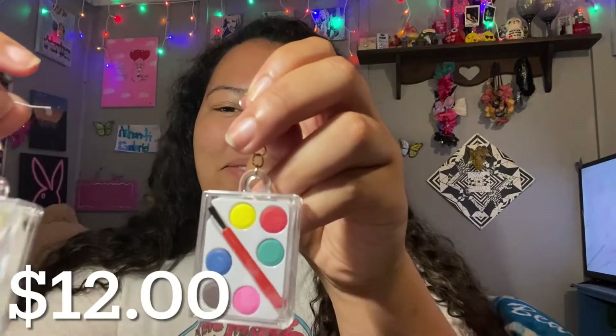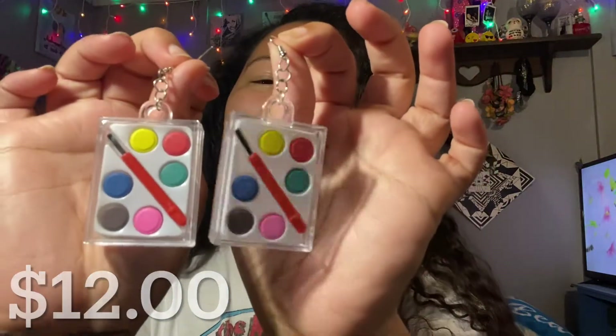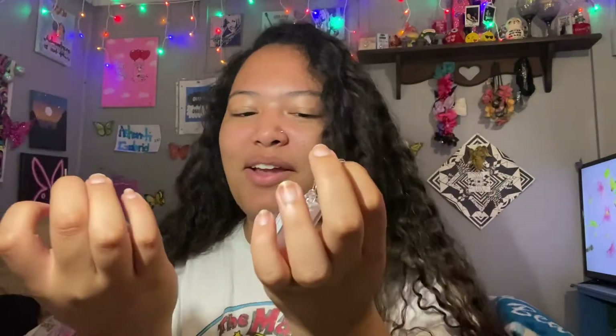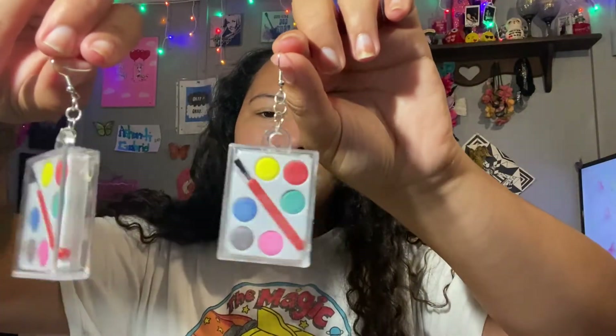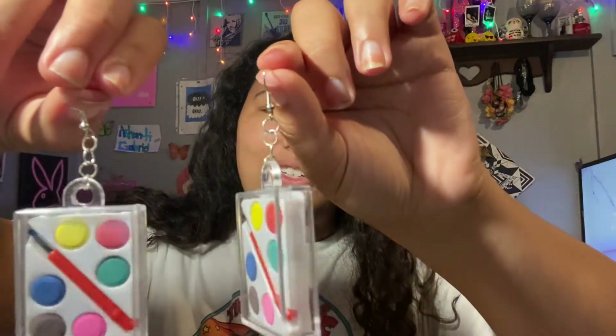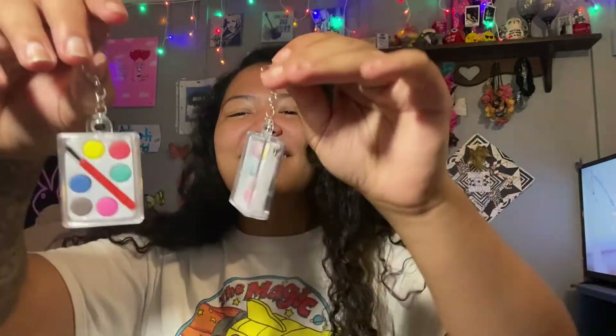Next, I have these little paint palettes. They're so cute — and you can actually paint with them. They're really cute.